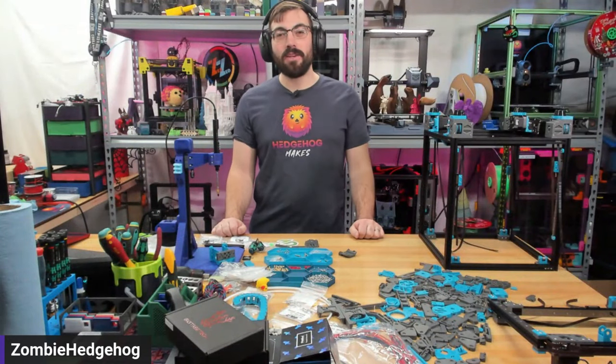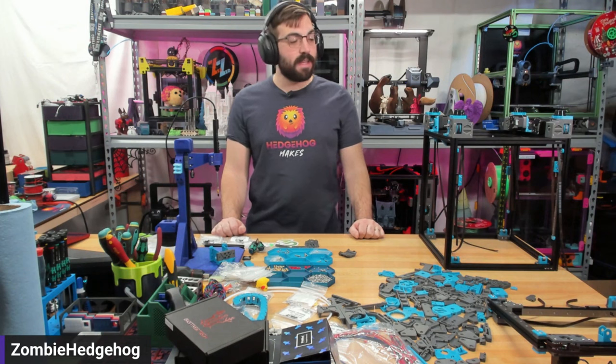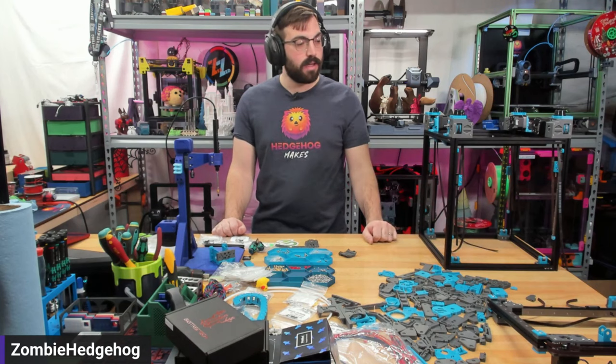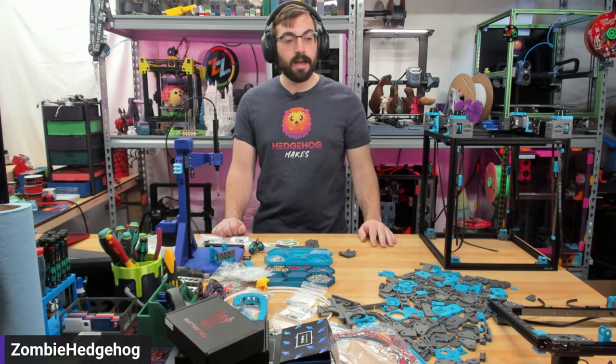Hello and welcome to another episode of Hedgehog Makes. My name is Austin, a.k.a. Zombie Hedgehog, and today we're going to be continuing the Micron Plus build. I've done some work off stream, such as build the entire gantry, finish up the Z, and assemble and disassemble it a couple of times. So today we're going to be going over what I did off stream, some of the mistakes and issues I ran into, and hopefully get some progress on it.